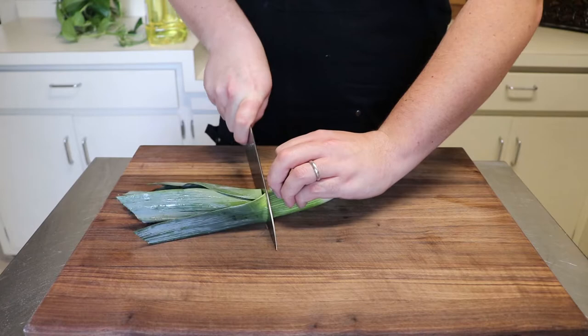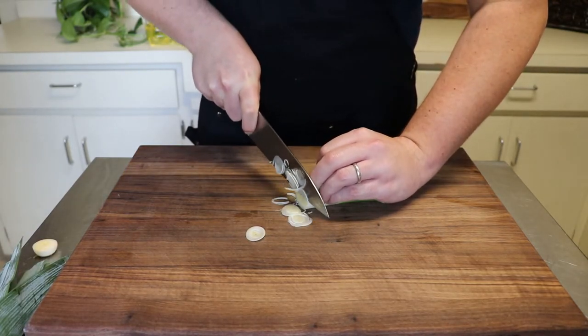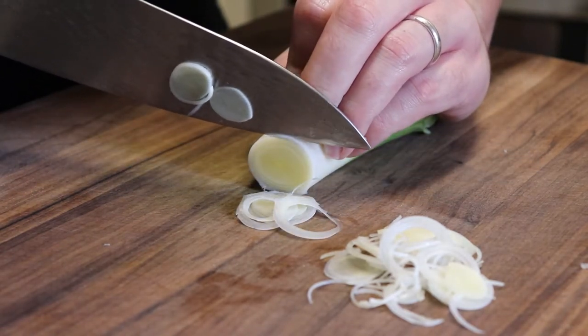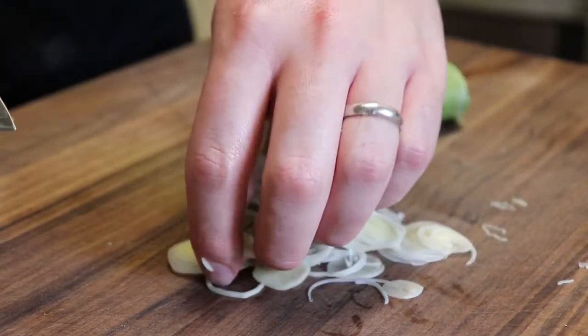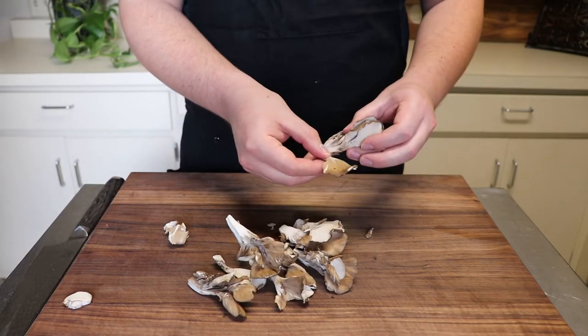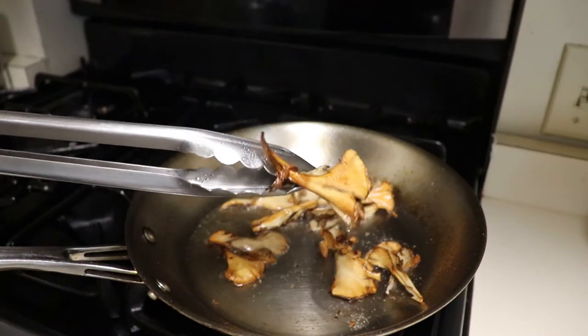For our finished dish, we'll need about half a cup of finely sliced leeks, trimming off the green leaves and roots. These add a really delicate onion flavor to the dish and they crisp up nicely in the pan. For a savory note, you can also add in some maitake mushrooms. Simply pull apart the florets and then sauté until golden brown and reserve for later.